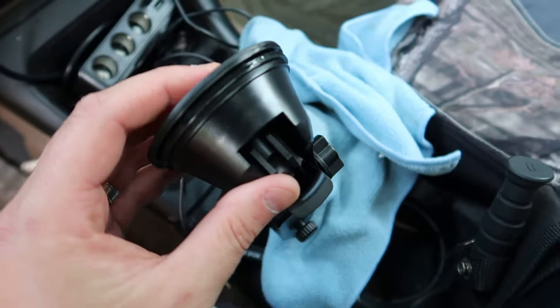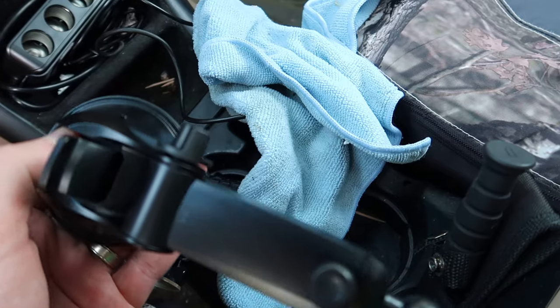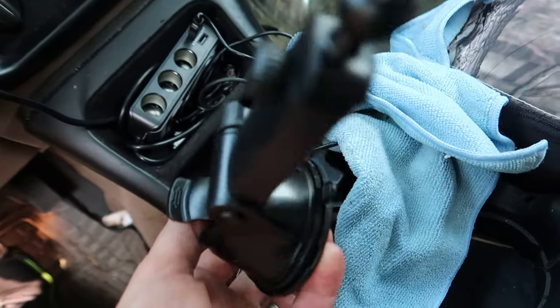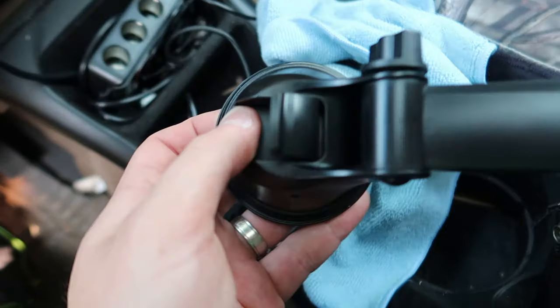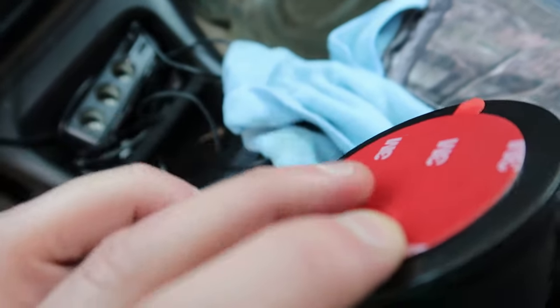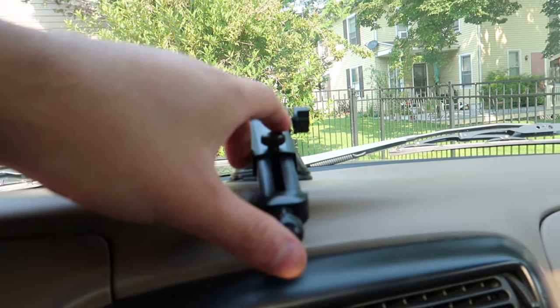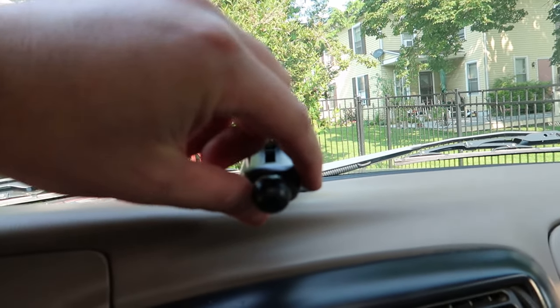For the long base, make sure you take off the sticky piece and place it down. Then go ahead and turn the lever to get it to stay, and mount it somewhere on your dash — make sure you clean your dash off and it's 100% dry. Now that we have it on our dashboard, you can see it's in place.